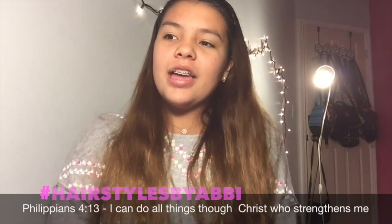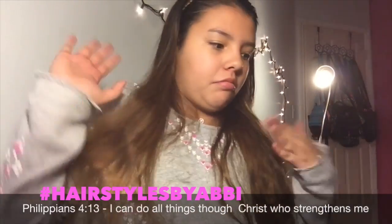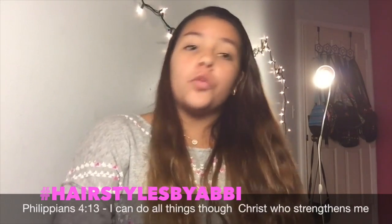I hope you guys really liked this video. I think these are really cute hairstyles, you know, just to go back to school or something, or just to wear on an everyday basis, and they're really easy. If any of you guys try these, use the hashtag hairstyles by Abby — I want to see your hair and how you guys did it in your own style. Don't forget to like, comment, and subscribe.